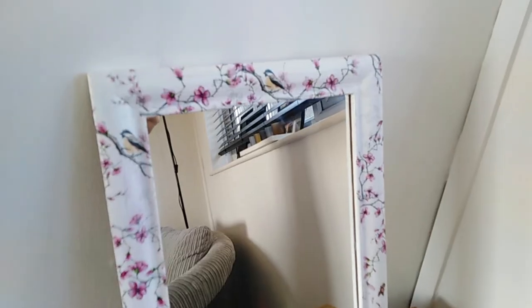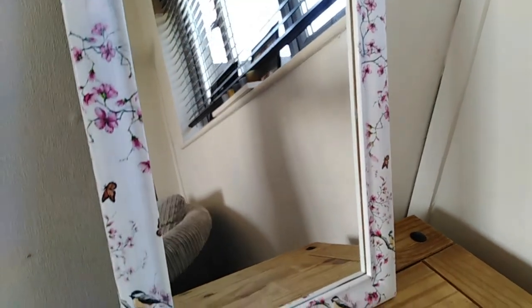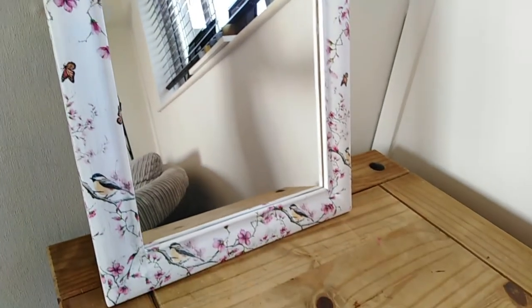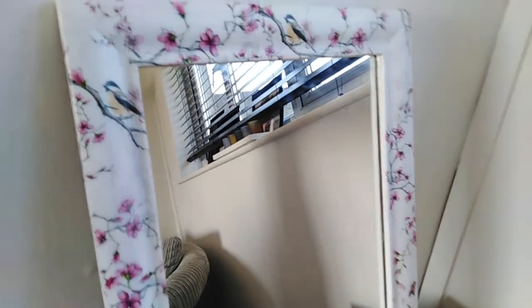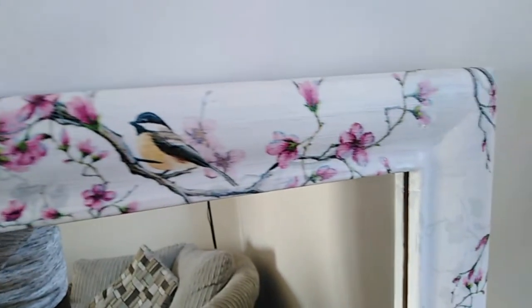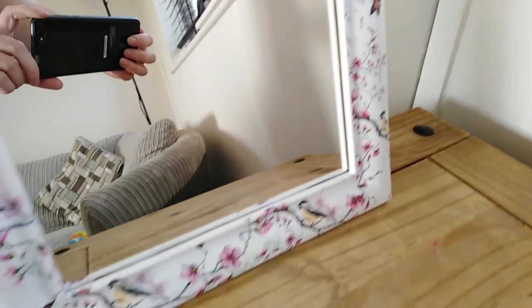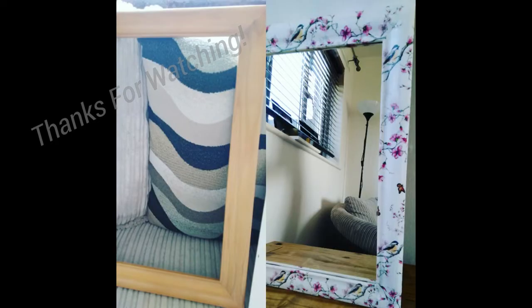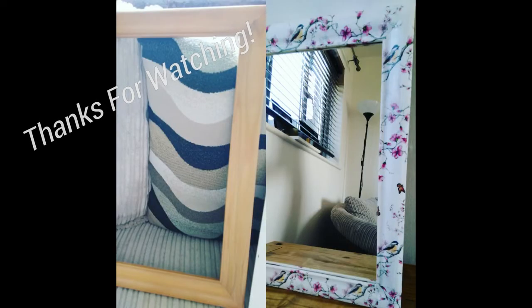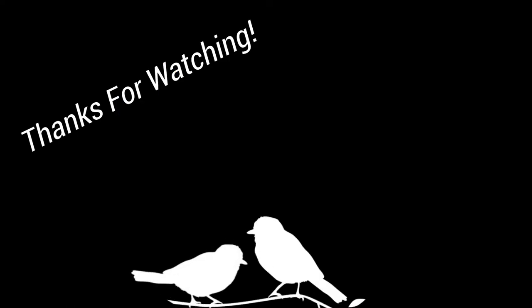So this is the whole finished thing — it's dry and I put a mirror in it. I really really love how it came out. You can see all the birds are all the right way up thank god, because I did do all the birds separately. You can see the paint through it and that's like the exact look that I wanted, where you can see the brush strokes. So I'm really pleased with how it turned out. So that's the before and after picture. Thank you for watching everyone — if you liked it please leave me a comment and let me know, and I'll be doing some more of these videos soon.